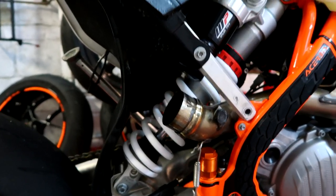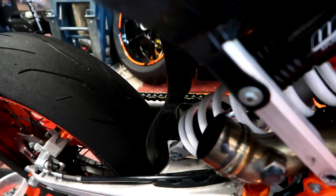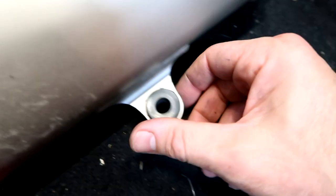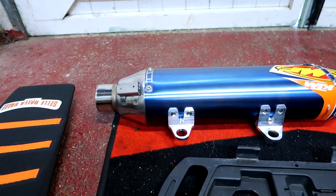I wonder what it would sound like with no exhaust on it — no back box on. Yeah, it's loud. The standard one has like a rubber in the mounts and little spacers and stuff, so you've got to pop those out and swap them over to put on the FMF.